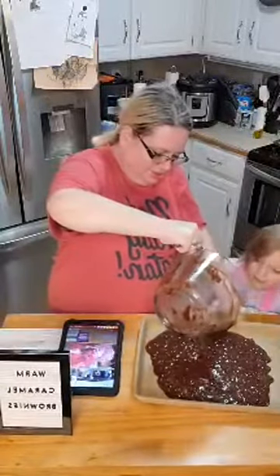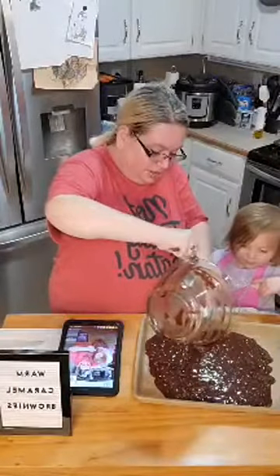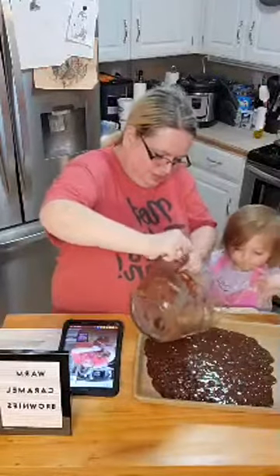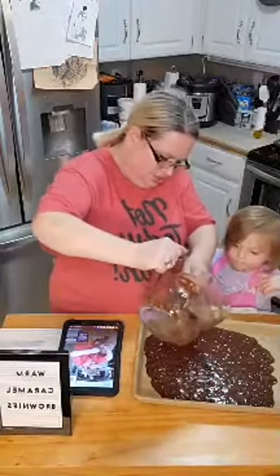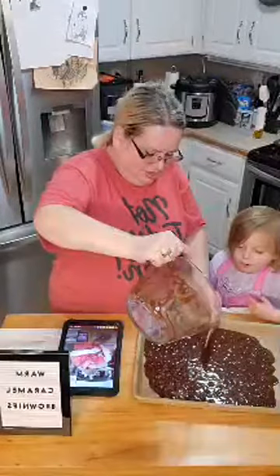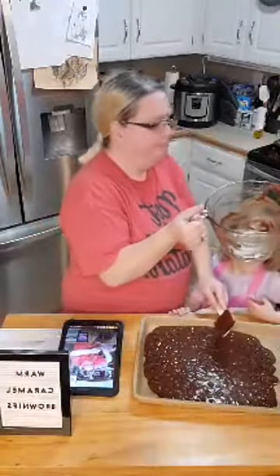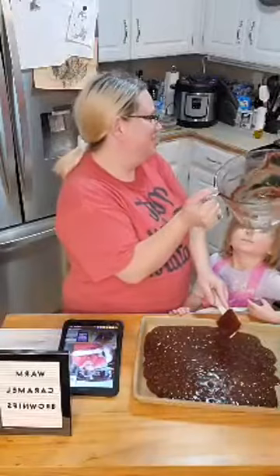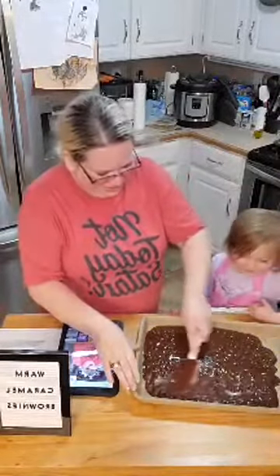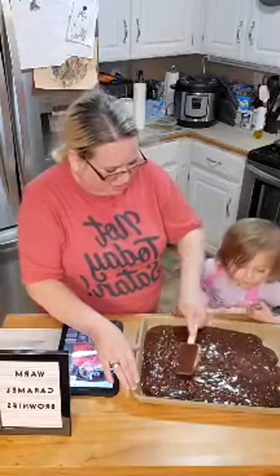Here we go. After I'm done spreading it, give it a look. Look at Mommy being nice. Does that look like it's spread out? Can you come take this classic batter bowl from me? So now we're going to kind of spread this evenly throughout here.